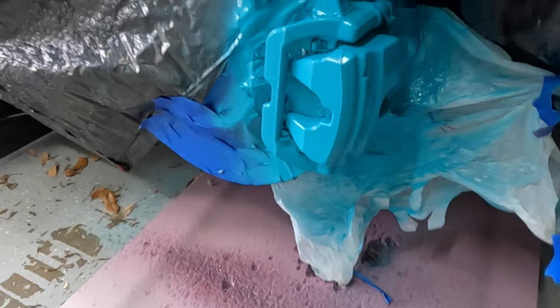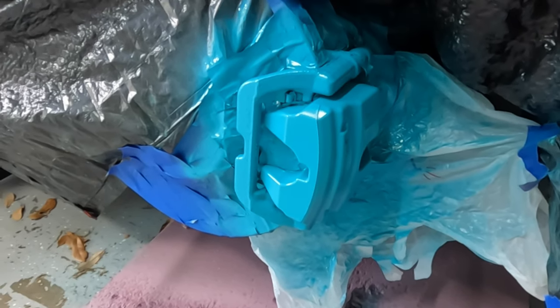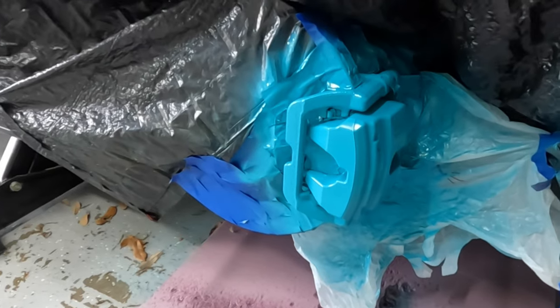So these have been drying for about 20 to 24 hours. And now we're going to use the VHT Gloss Clear Enzyme Enamel to do a couple layers of clear on here.